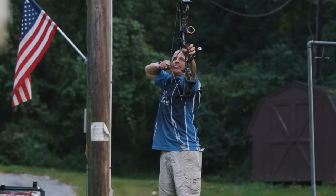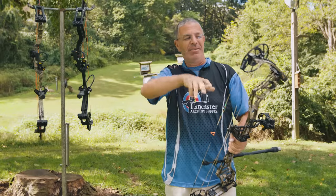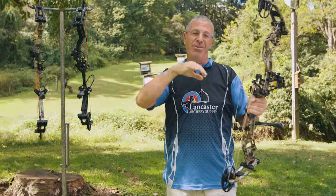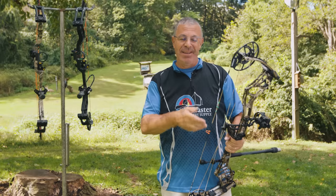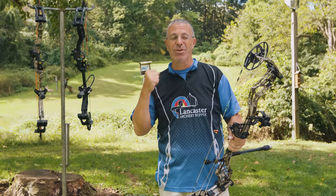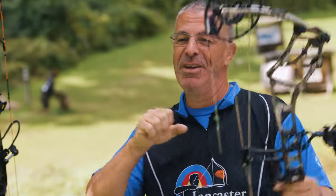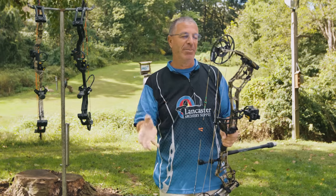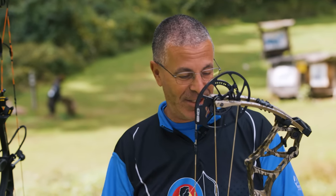Some archers want as much let-off as possible — 90% is the highest offered in compound bows, perfect for a hunting setup where you hold at full draw all day. But why would you want 75 or 80%? If a shot requires more aggression from the cam, you need that extra resistance. A practical example is shooting in high winds out west: at 90% let-off it's easy to move around, but with lower let-off you put more resistance in and can fight the wind better. Having that flexibility in one bow is awesome.